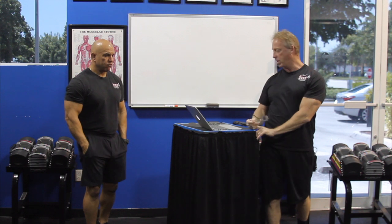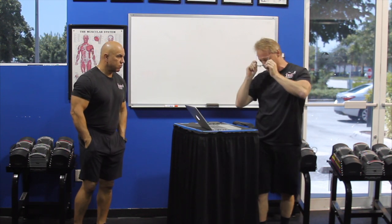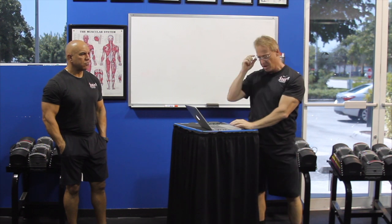Hey everybody, it's Adam from IHP. We're here for another episode — episode 8 of JC Unplugged. JC, you're heading out to China tomorrow. Who are you talking to over in China?